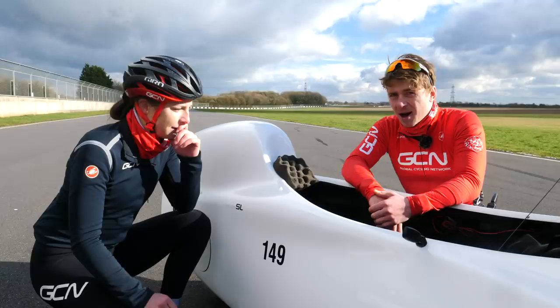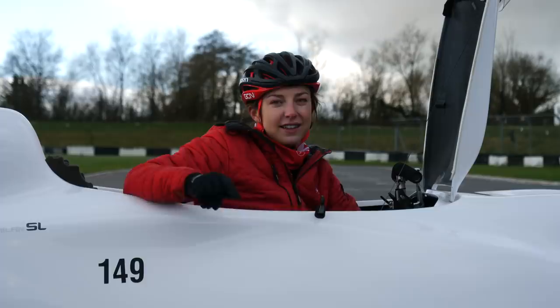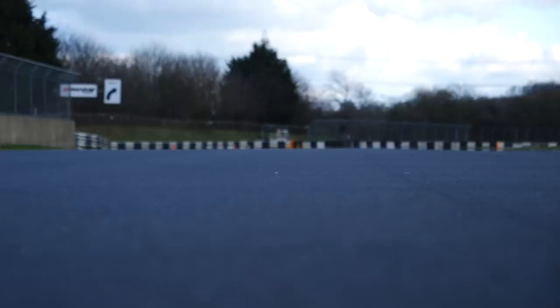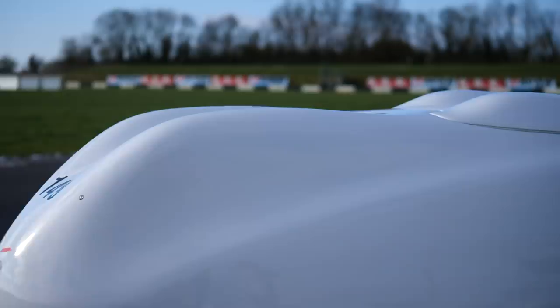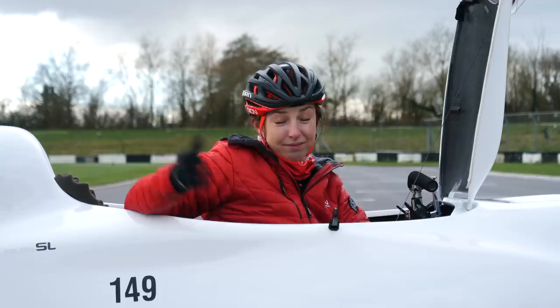I reckon it's time to get you to the start line — I'm a bit nervous. For this speed challenge, we have come to Castle Combe Race Circuit. It's a motor racing circuit and it is perfect to hit some max speeds. I'm not going to be using the whole circuit, just this stretch — it's slightly downhill and there is a slight headwind, but I don't think that's going to make too much of a difference in this speed machine. In order to find out my max speed, I'm going to do three runs of this 300-metre straight and then find out what my max speed is. Simple as that.